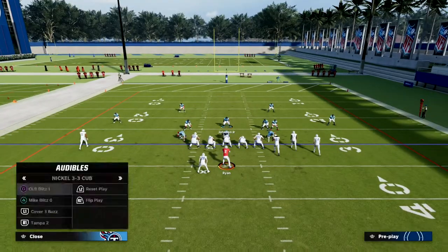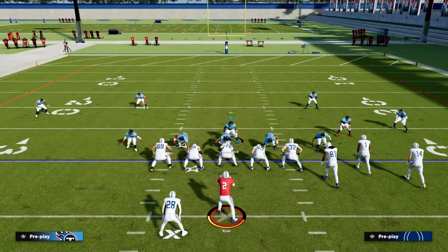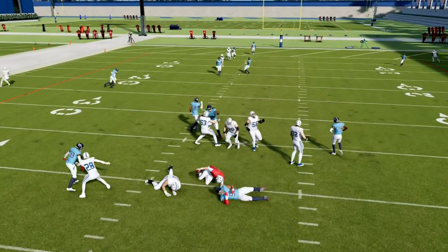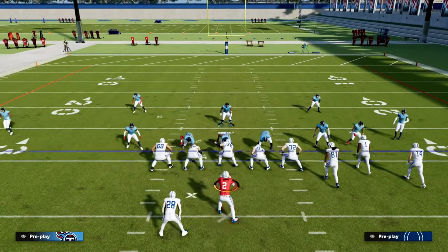Combined with that, we can send some very simple pressure out of this defense that will a lot of times come around a blocker or even a blocked running back. We teach in the ebook how to make this blitz come in consistently against really anything the offense is going to do from a pass protection perspective.